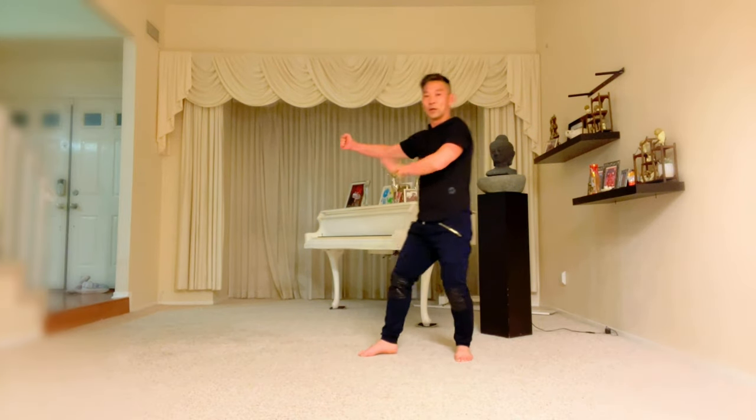One last time: punch — go one, left step, feet together, and three — first stance touch. Great work! Let's do a few more movements to complete Lesson Two of Nanquan Southern Fist. Continue for the last part of Lesson Two.